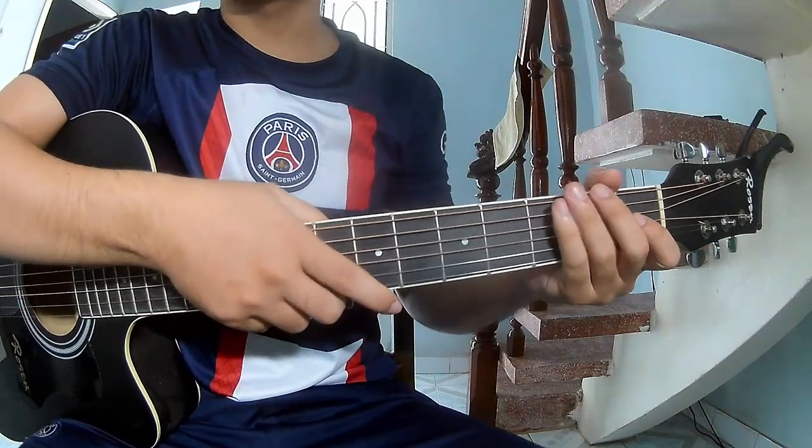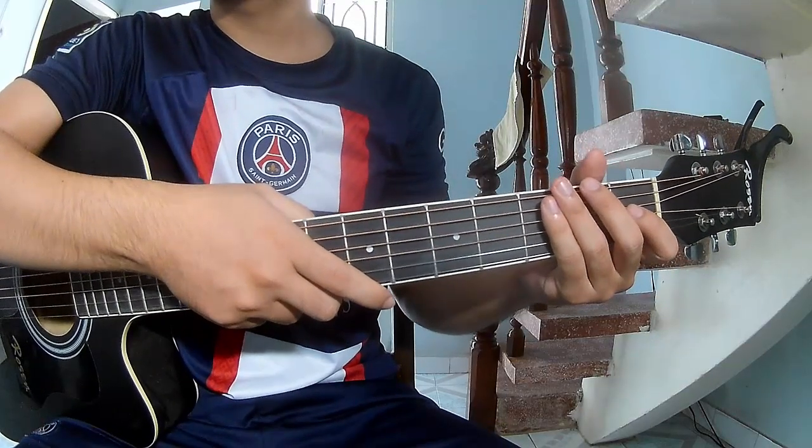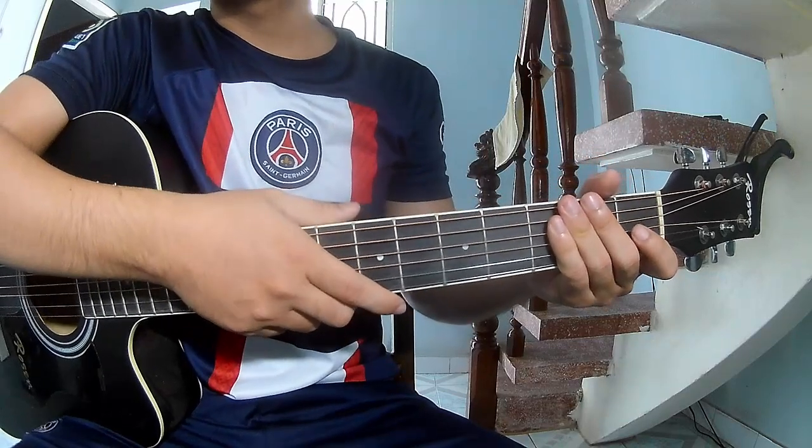Hi everyone, today we'll share how to play guitar. I Wish by Taylor Swift.